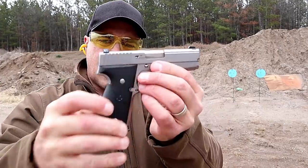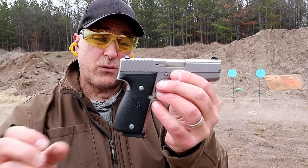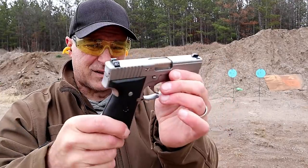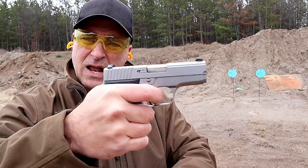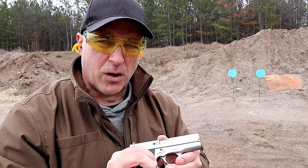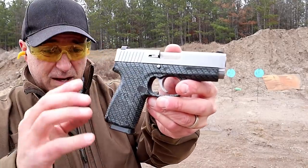It's a solid shooter, no doubt about it — 28.5 ounces loaded with seven rounds, just as thin as the rest with a very smooth double action trigger pull. Here we have the Kahr CW9. This is a little bit different because it